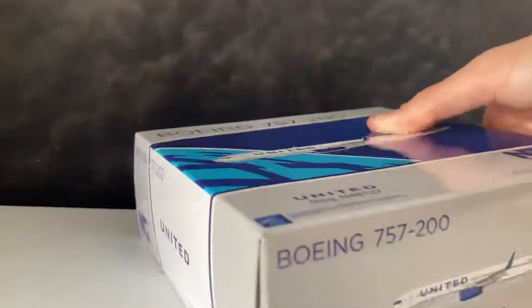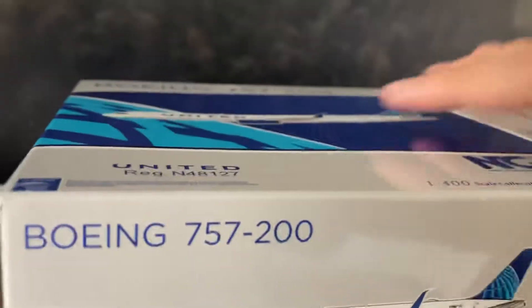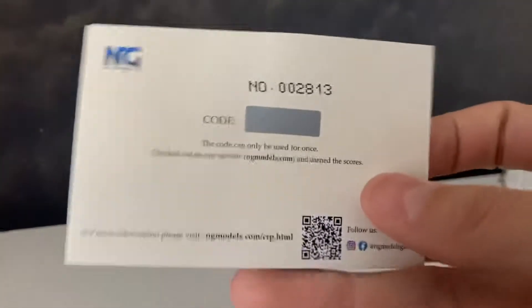I heard this model has the CRP card — the Collective Reward Points card — and NG Models will definitely make collecting planes better than Gemini Jets. Here's the card, you can pause to read. The back of the card — I'm not going to scratch the code for you guys, it's mine. Let's open up the box and pick out the plastic wrapper.